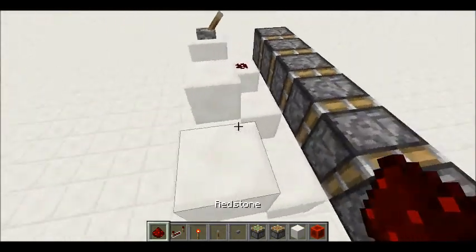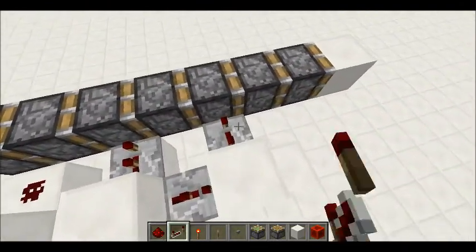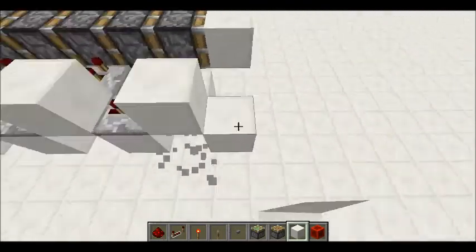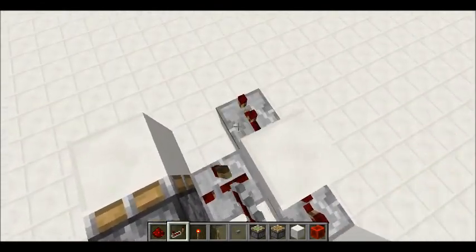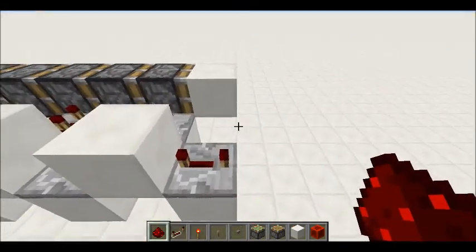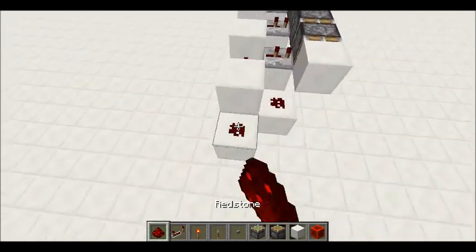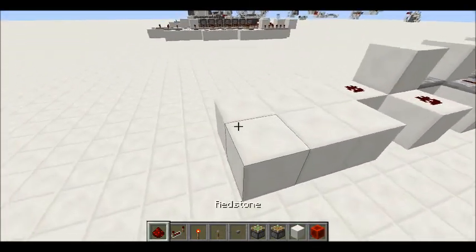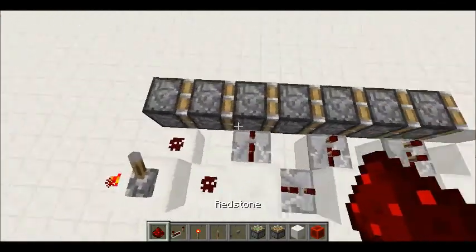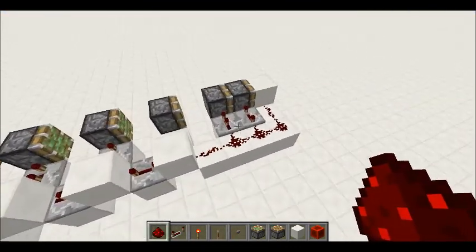So yeah, just put two-tick repeaters in these gaps right here with the blocks, and then like this — two-tick — and then this is going to be four-tick, this one here, so it's in line with the block on the 7-piston extender. And then you're going to want to do this, and then that should be the extension. And the first two are refraction.